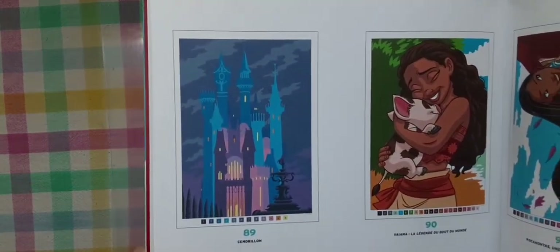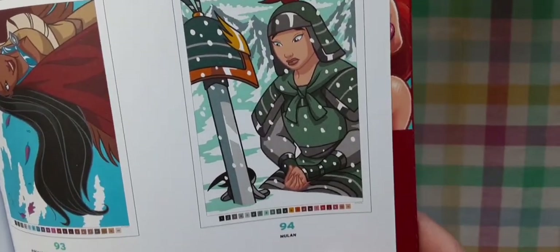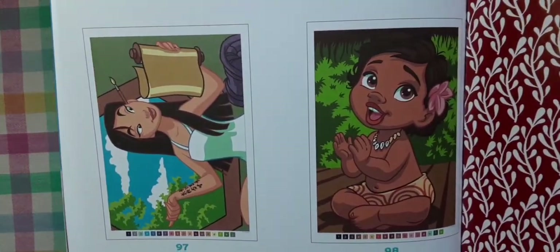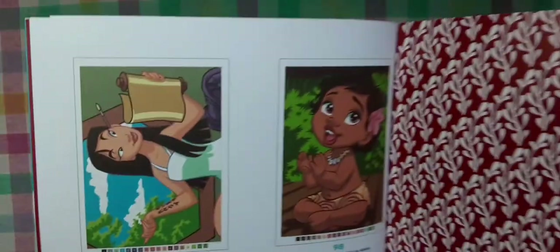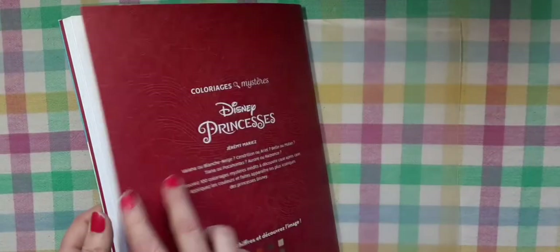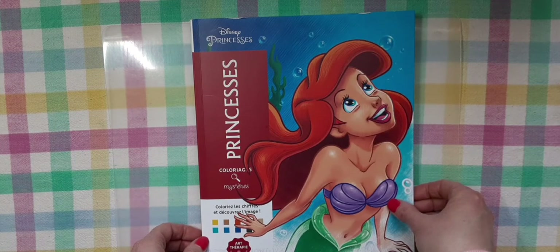Almost done here, guys — we're getting down to the last few images. And then there's another flap here with some writing. I don't know what that's for — maybe to note the ones you've completed or colors used. And that's what the back looks like. So that was Disney Princess Colorage Magique by Hachette Heroes.